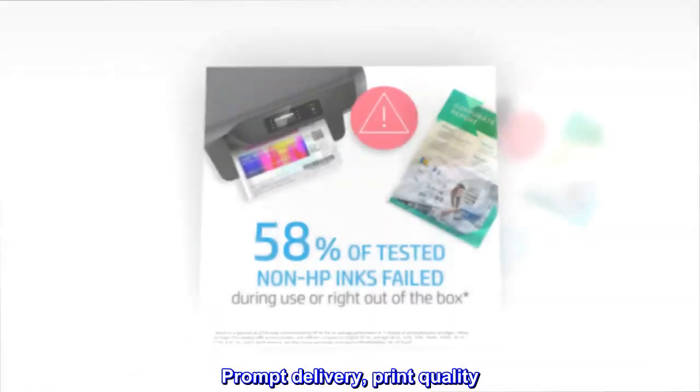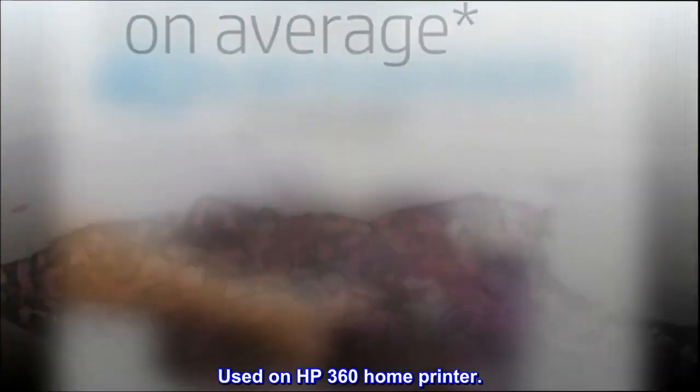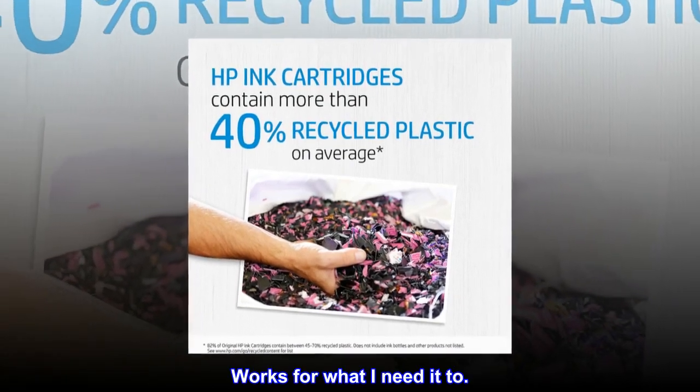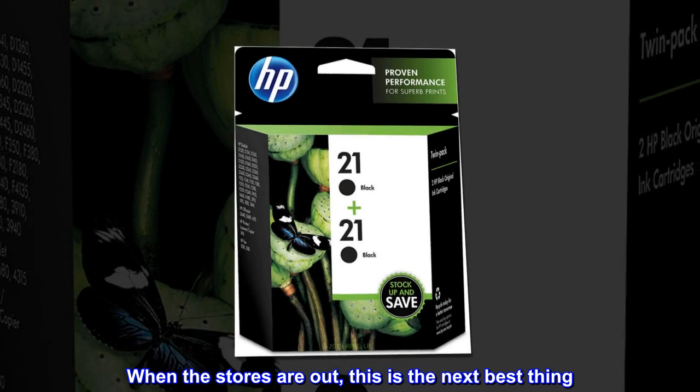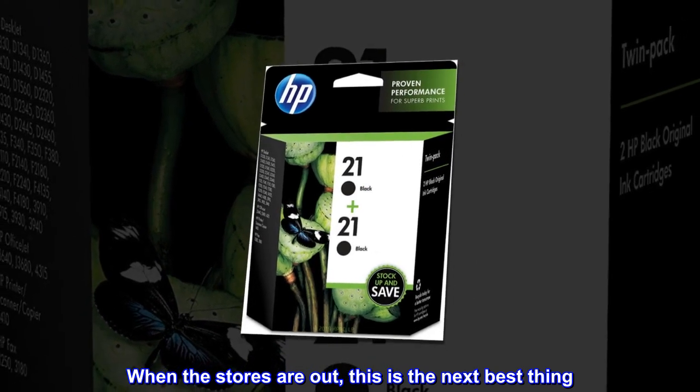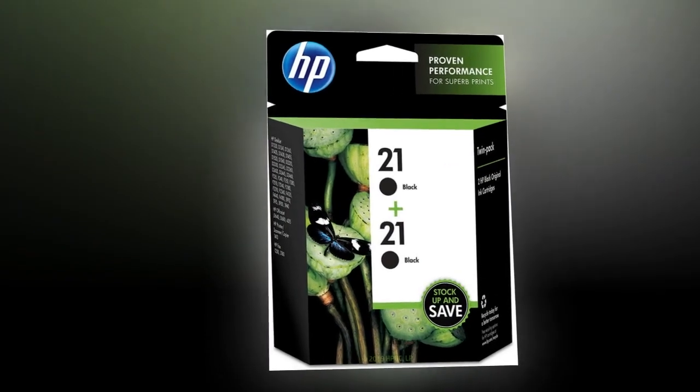Prompt delivery, print quality good — used on HP 360 home printer. Works for what I need it to. When the stores are out, this is the next best thing, and it's the same ink. Works fine for me.